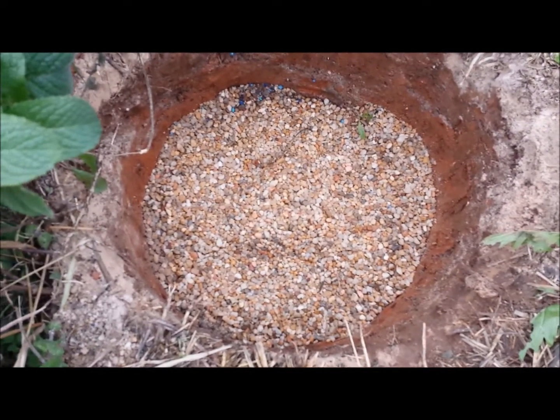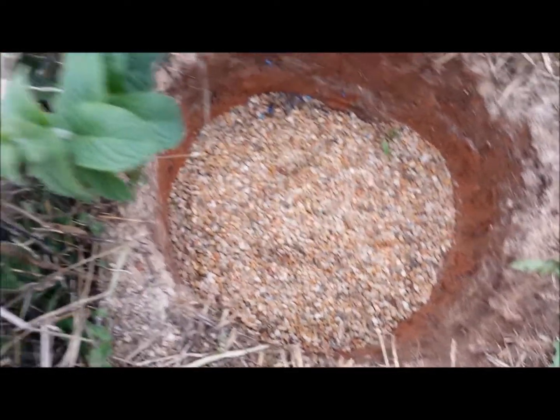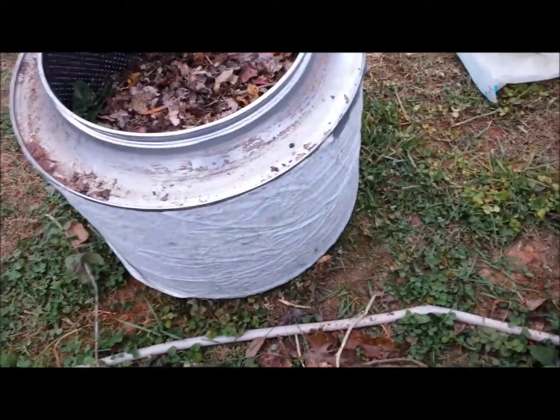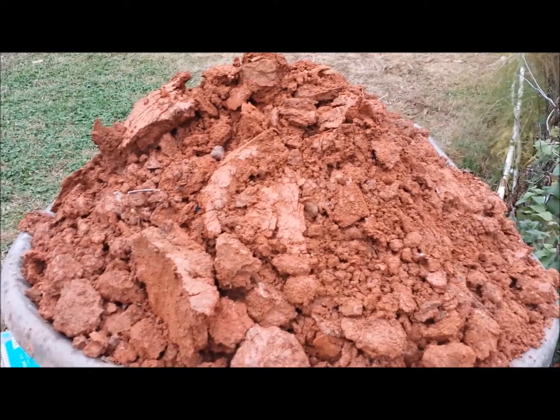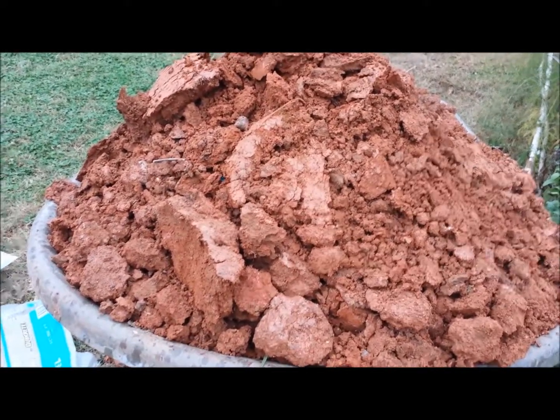So let me get started digging a hole, and I'll show you how it goes as we go. Okay, so here I am later. I actually put some gravel down in the bottom to drain the water away from the worms.